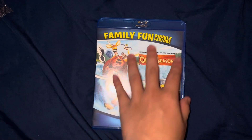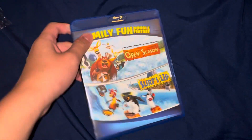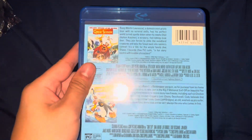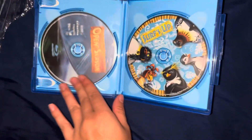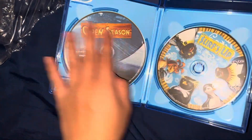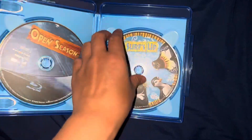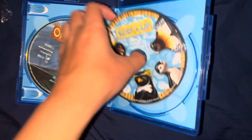Now I'll show you the case again. Here's the disc for Open Season and the Blu-ray disc for Surf's Up.